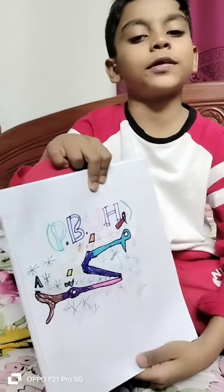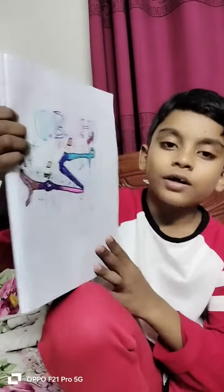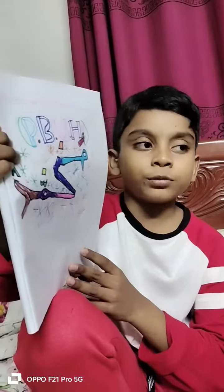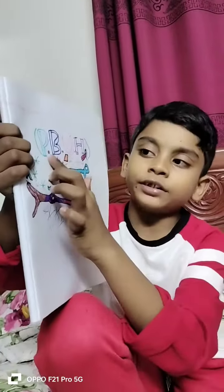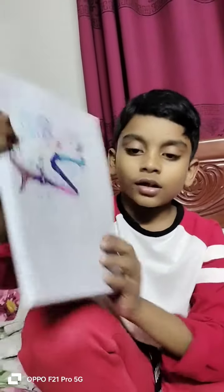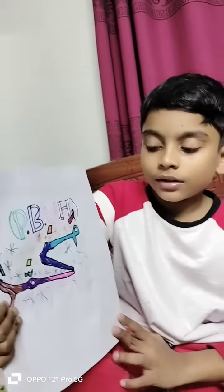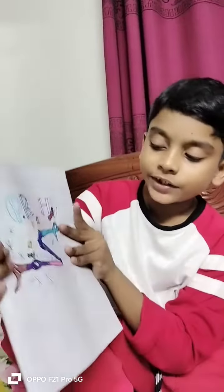Assalamualaikum warahmatullahi wabarakatuh. Today, some minutes ago, I drew this calligraphy by myself of our beloved great prophet, Sallallahu alayhi wa sallam — peace be upon him. The Prophet's name is Muhammad Sallallahu alayhi wa sallam, Hazrat Muhammad Sallallahu alayhi wa sallam. And I did the calligraphy with many sign pens and colors.